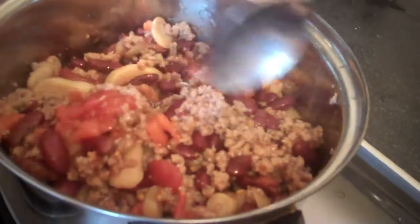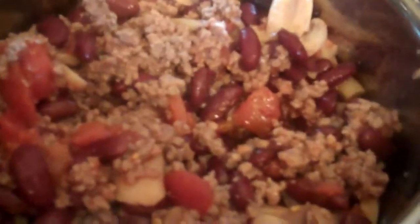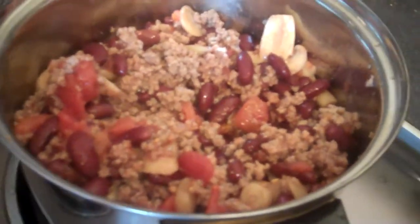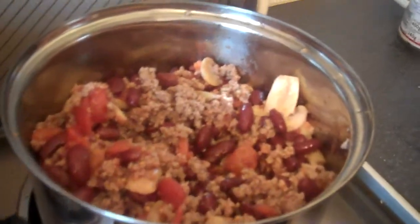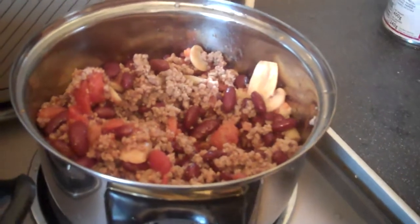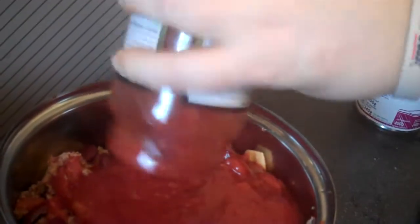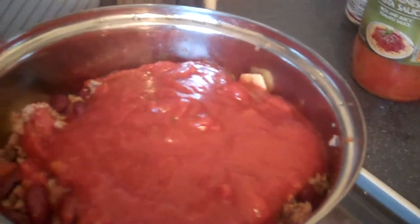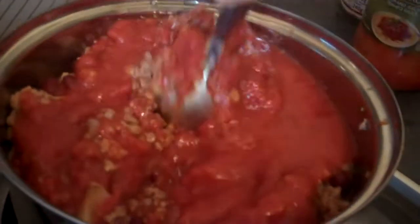They won't take long to cook, so I'm going to add the sauce now as well. After battling the sauce lid and winning, I finally got it off. So I'm going to put this nice looking sauce into the pan and give it another mix, being careful not to spill it.